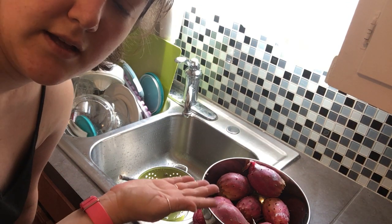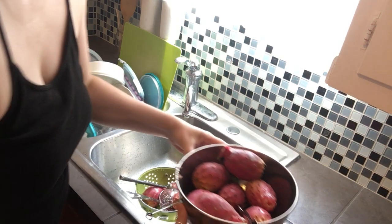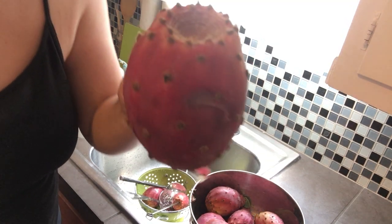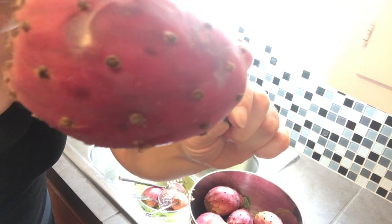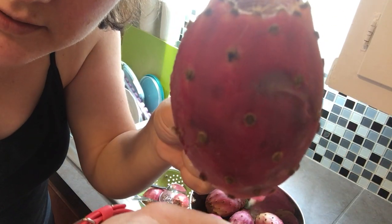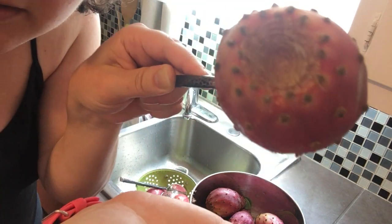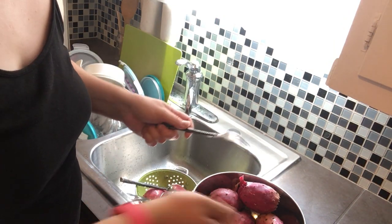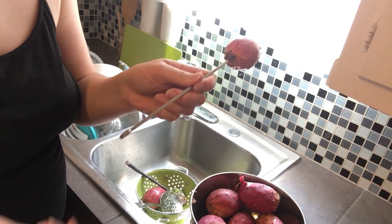Here you can see I have prickly pear cactus fruit from my uncle's backyard. The prickly pear has these little tufts — I don't know if my camera can zoom in — but those tufts have little tiny spikes that can get under your skin. There are also larger spikes on one end.